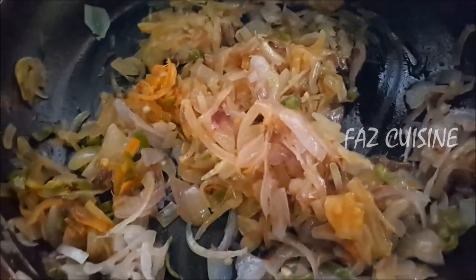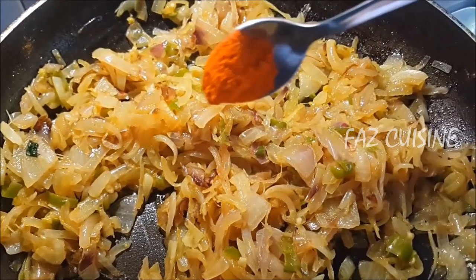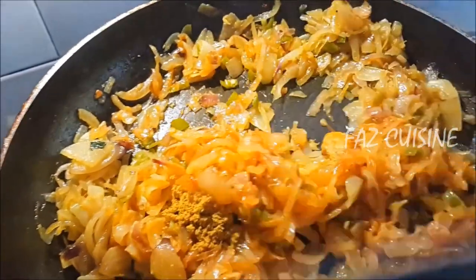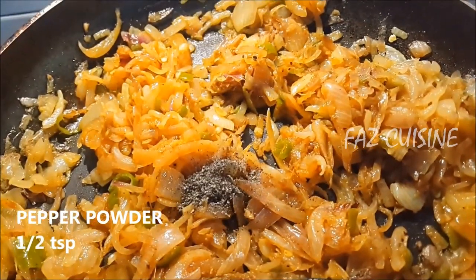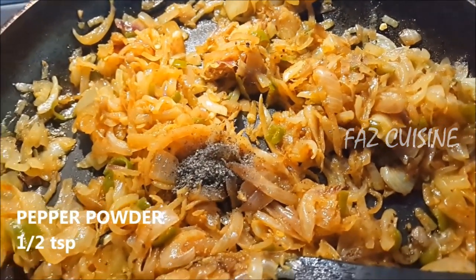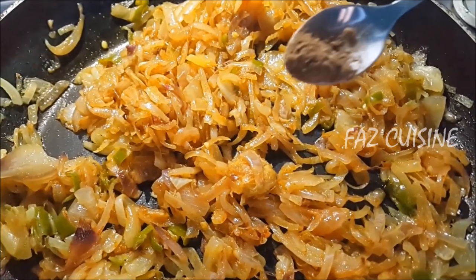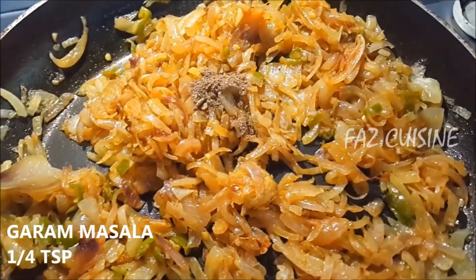We will add 1 tablespoon of the paste in the pan. Add half a teaspoon, add 1 teaspoon of cumin. Add half a teaspoon and mix it up.